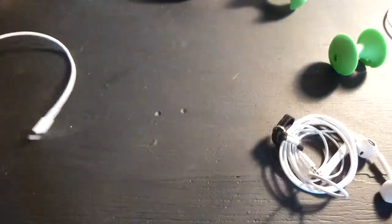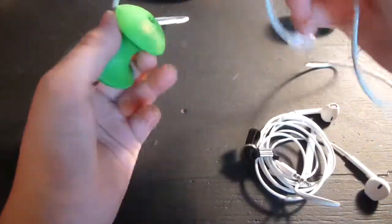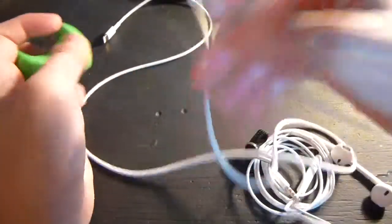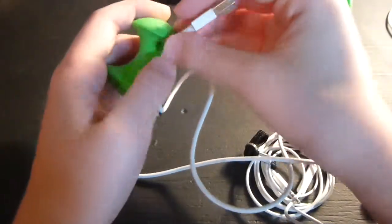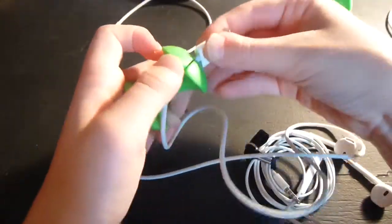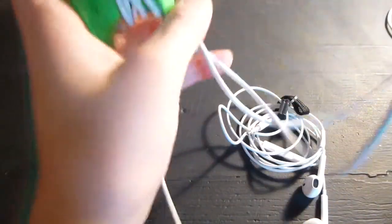I'll try it with a lightning cable right here. That way your lightning cables aren't getting all broken, because these are kind of fragile. Go ahead and just take it and put it in the little notch right here — as you can see — and then you can just wind it up, wind it around there.